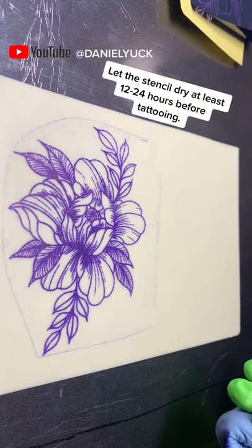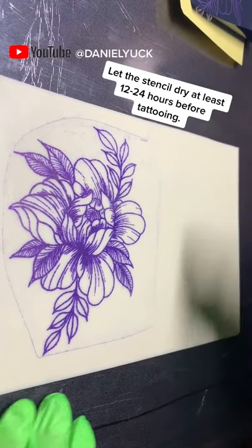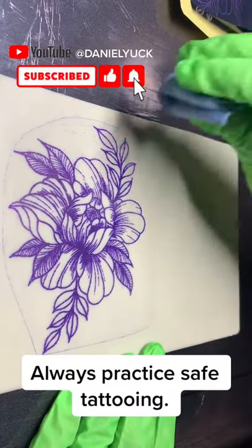Before you start tattooing, you want to make sure that you let the stencil dry at least 12 to 24 hours. If not, the stencil will wipe off — as you can see, it comes off fairly easily.